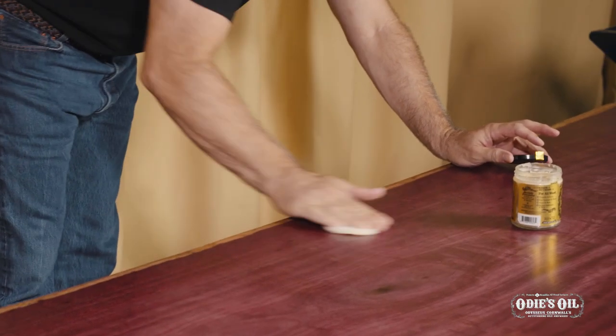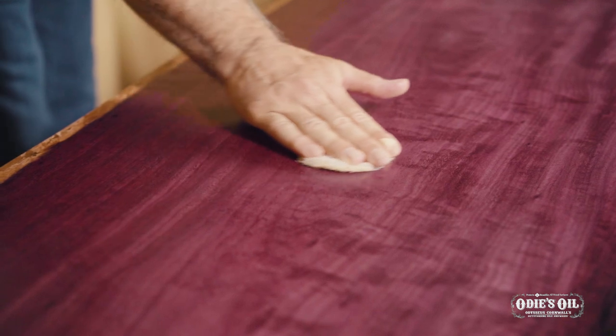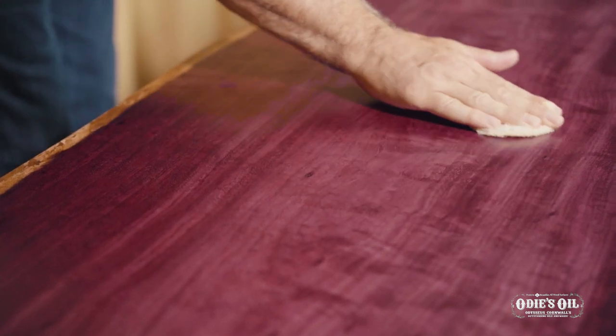I use the wax for high-end pieces, more of a showpiece. It's more of a tune-up of the finish. It's not a necessary step, but it is something that will just make your finish prettier.